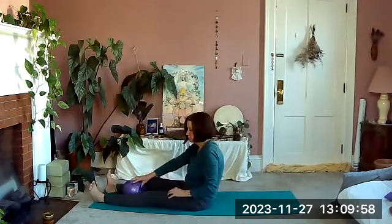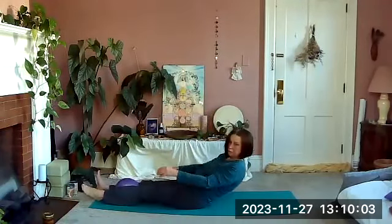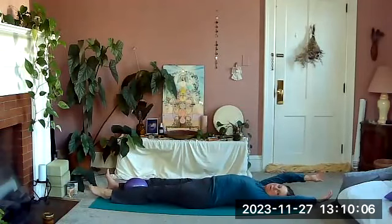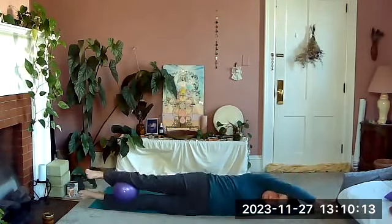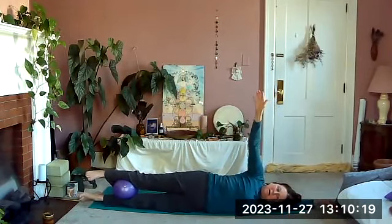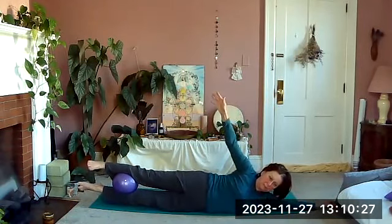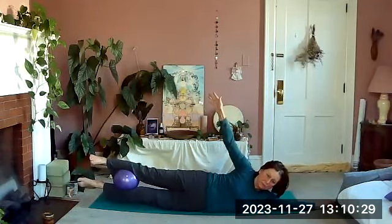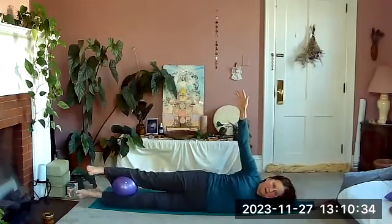Put the ball between your calves — or between your ankles if you prefer — and roll on your back, arms over the head. Roll onto your side in one piece. See if you can lift your top arm up to make it a little more challenging to balance. Inhale, and as we exhale we're going to lift the legs, press the head up a little bit, do three squeezes — two, three — and lower back down. Inhale. Exhale up.